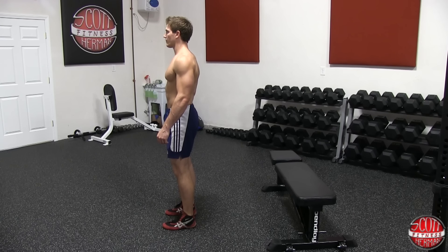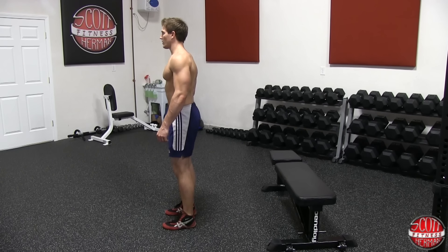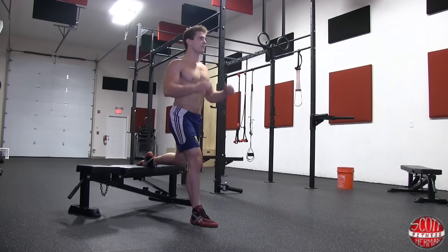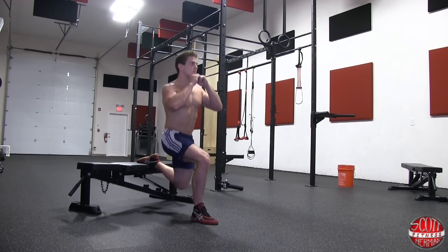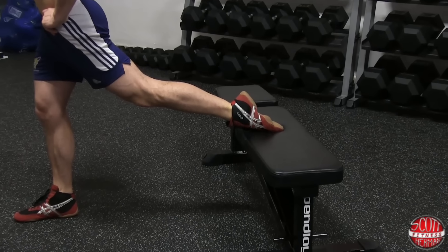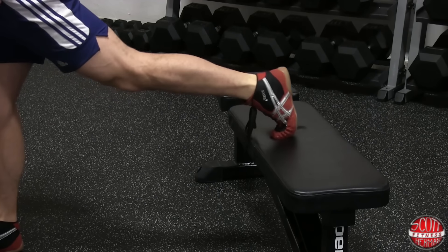Begin the exercise standing with your front foot flat on the ground and your rear foot on a bench. Your front leg is going to be the working leg during the exercise and your back leg will be utilized for balance. You can choose to have your rear foot flat or on its toes.